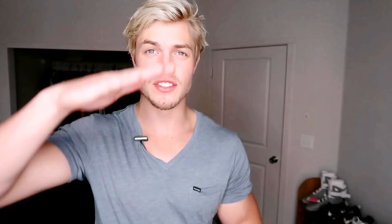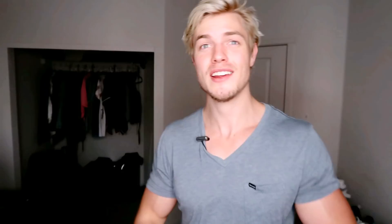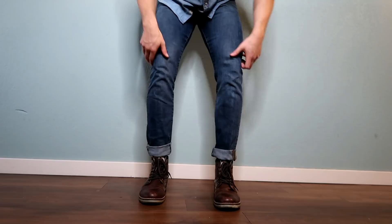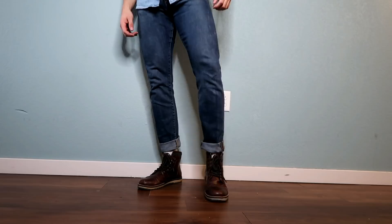My next tip goes hand-in-hand with the last one but for the leg department — cuff your jeans. When things are shorter they look wider, so when you roll up your jeans you won't look like Woody from Toy Story with long blue jeans. Your legs will look more compact, thicker, and broader. That little bit of extra fabric you've rolled up is going to make your ankles and calves look thicker and give you a bigger foundation on your legs.